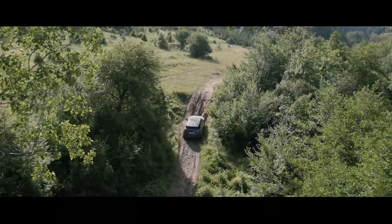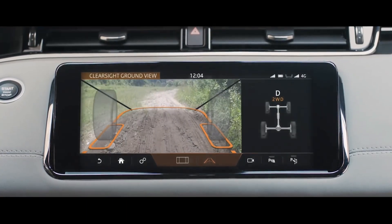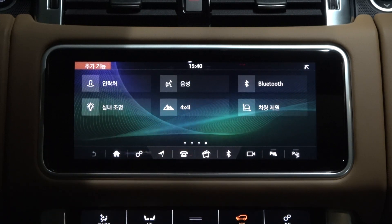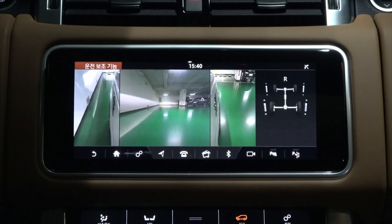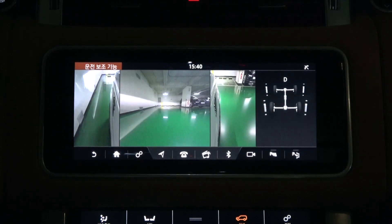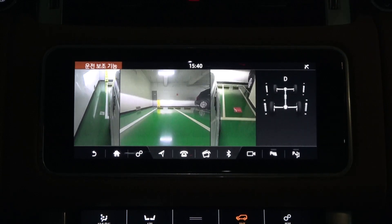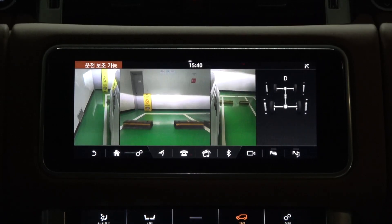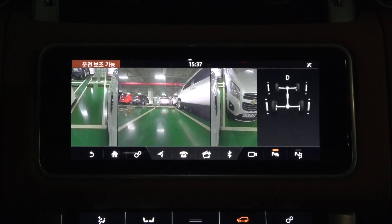Of course, using Clearsight Ground View off-road allows you to drive while checking various off-road terrain with severe curvature. If your vehicle is not equipped with a Clearsight Ground View function but the surround camera system is applied, you need to use the Driving Assistance function of the four-wheel drive information. Clearsight Ground View is actually the same as the Driving Assistance function. The screens on both sides from the side mirror cameras and the front camera are displayed in three split screens, and the Clearsight Ground View screen is a combination of all three.